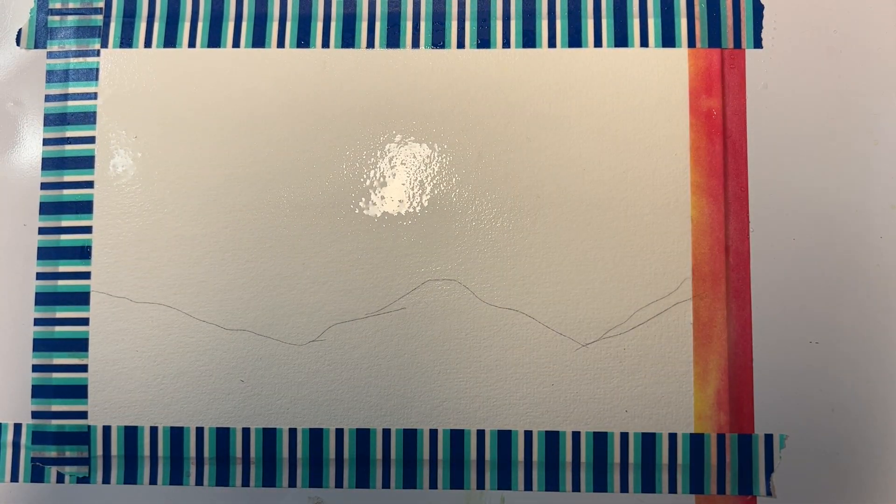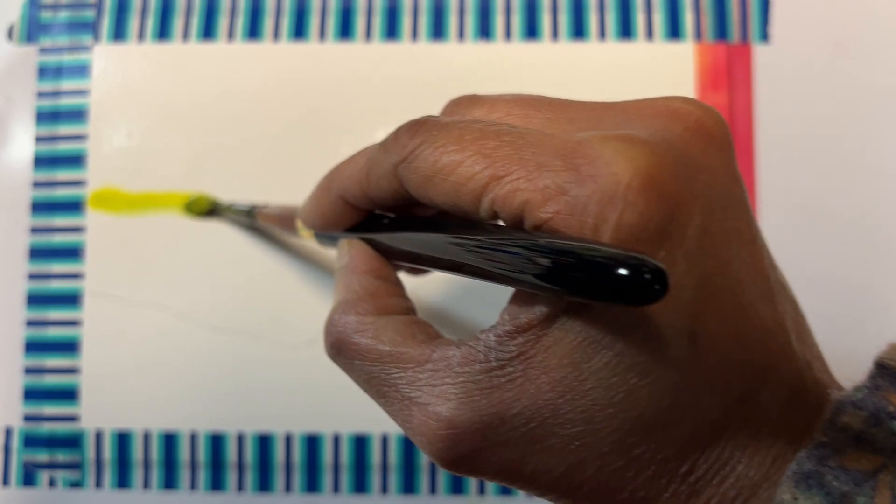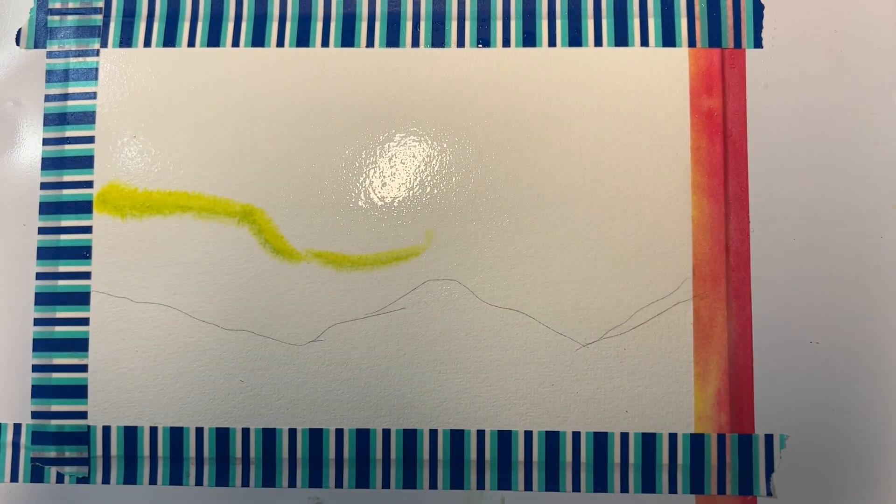Let's start with the lightest color — use a medium brush. The lightest color is lemon yellow. Also make sure you have a paper towel handy because we need to wipe off the tape if paint pools at the edges. Now I'm going to make a few streaks of yellow.